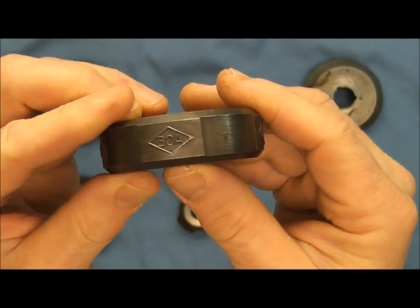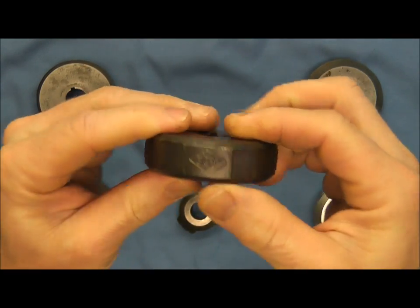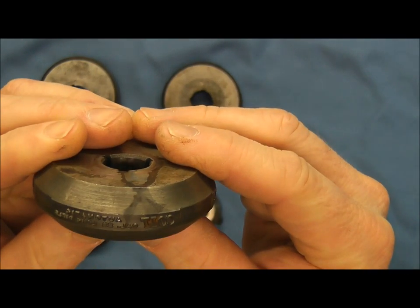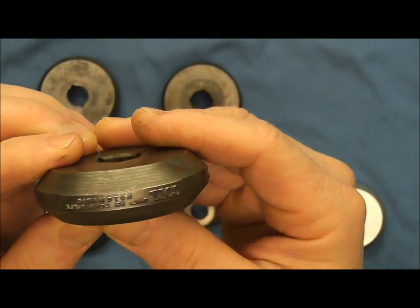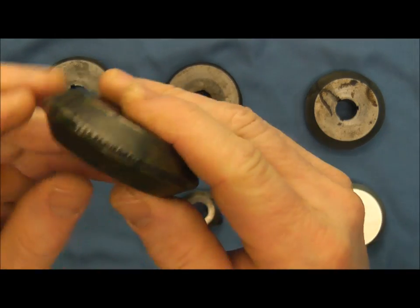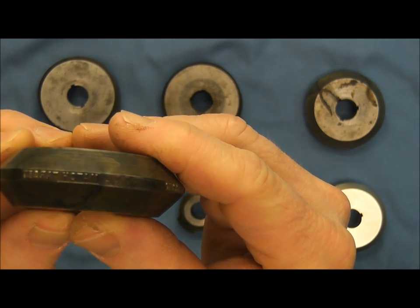On the Colt Ace you can see it's stamped in four places. Now here we have Colt, and this one says 'Automatic, caliber 22 long rifle.' You can see that's on here in three different places on the surface, and then here we have 'Match Target' on this one.